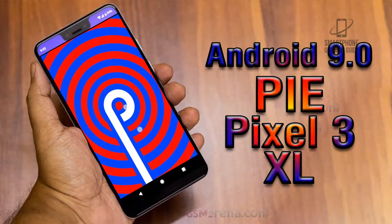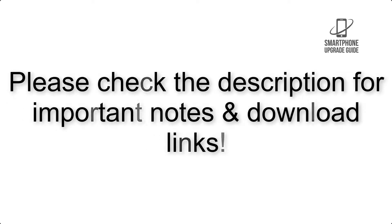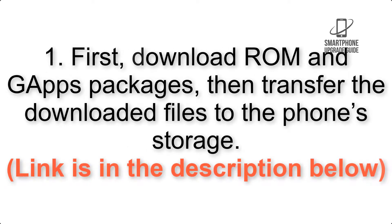Install Android 9.0 Pie on Pixel 3 XL via Lineage OS 16. Please check the description for important notes and all the download links. First, download the GApps packages, then transfer the downloaded files to the phone storage. The link is in the description below.